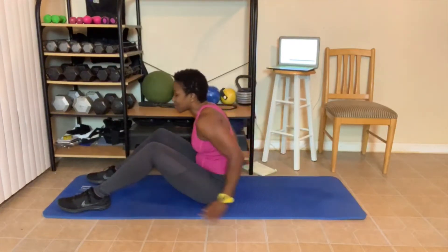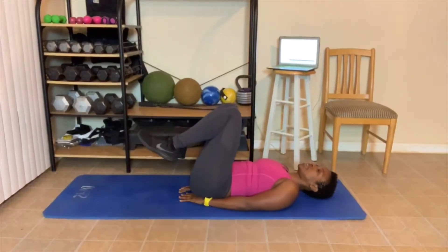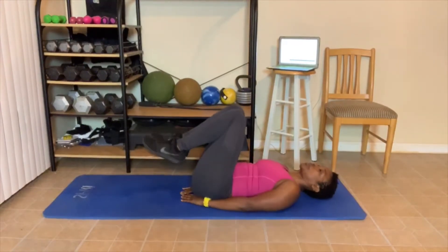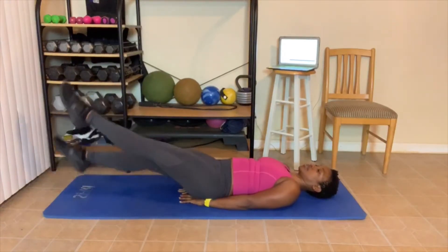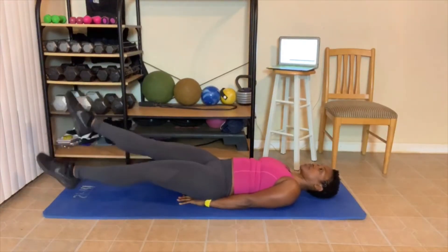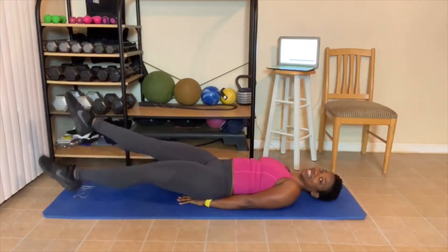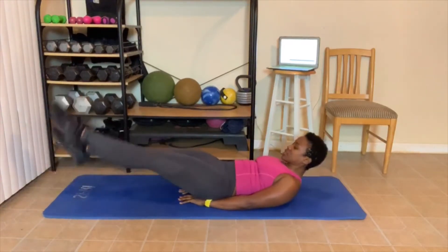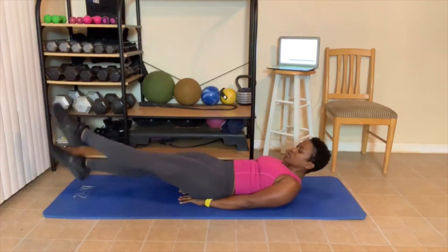Lay down. Flutter kicks. Hands under your butt, head up or down, legs straight. Let's go. 1, 2, 3, 4, 5, 6, 7, 8, 9, 10. Counting back: 10, 9, 8, 7, 6, 5, 4, 3, 2, 1.